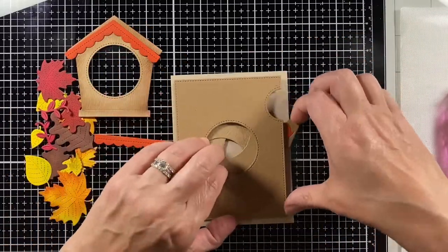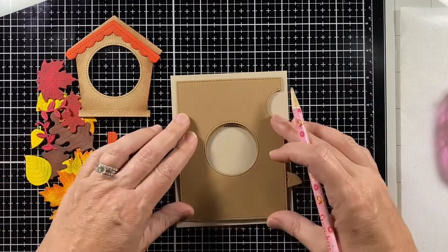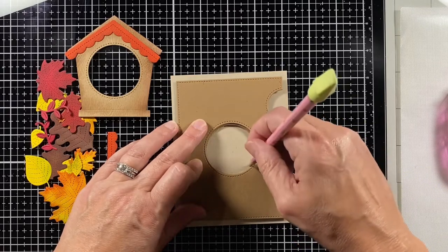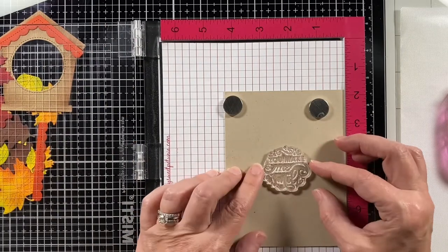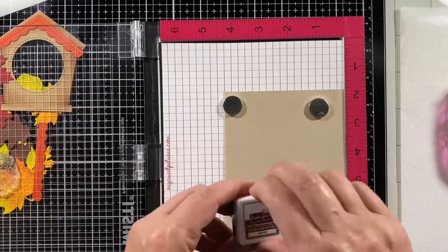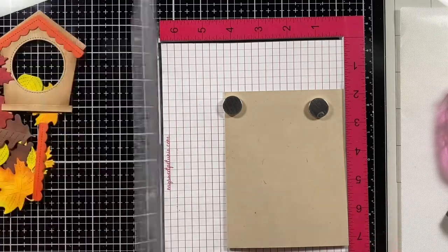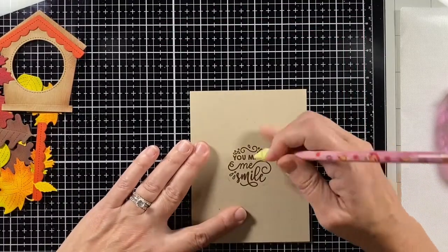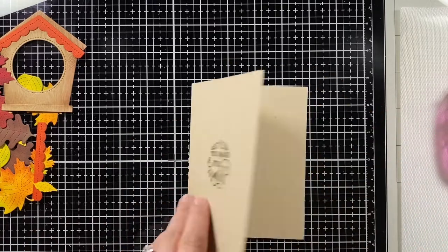I have my four-and-a-quarter by five-and-a-half inch note card behind it, and I'm going to stamp directly on that note card for the sentiment. I take a pencil to give myself a guide of where to stamp. This sentiment is from the Magic Messages stamp set — I'm stamping it in walnut ink, stamping a few times to get a nice crisp image, and then erasing the pencil marks.